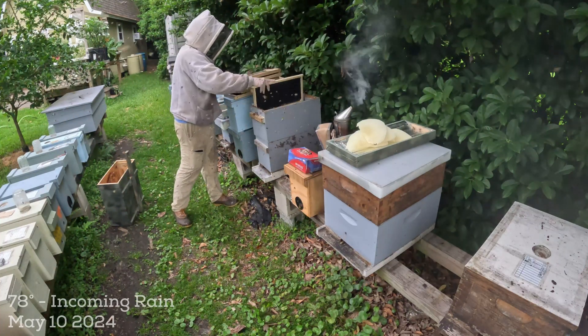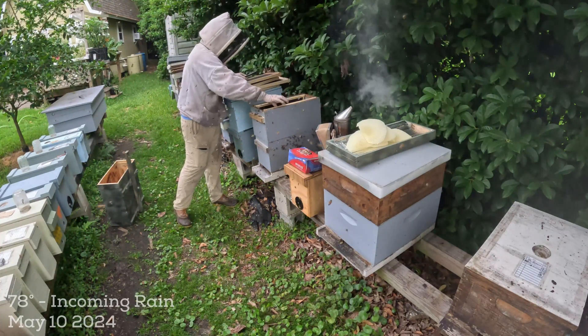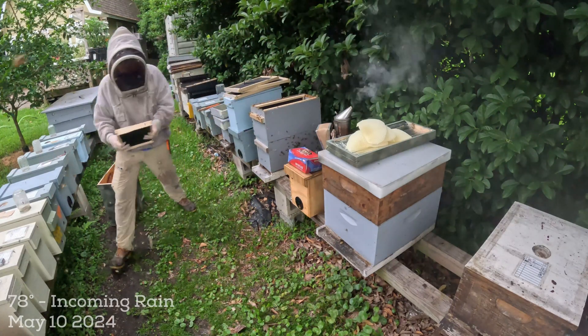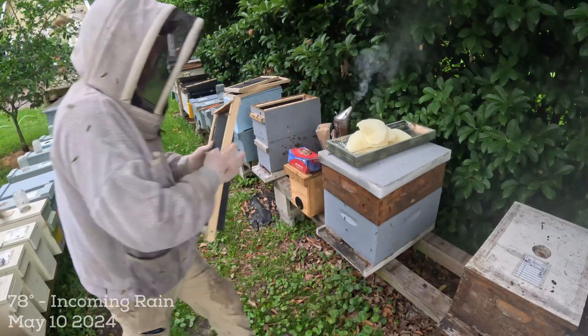I'm going to throw some foundation in here on the edges just to kind of let them hold up. She could still be here on the ground. Let me show you what I do with this foundation.